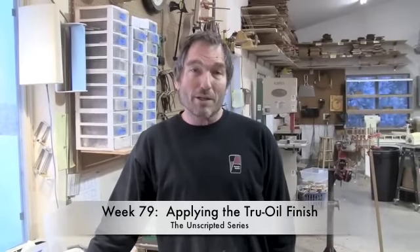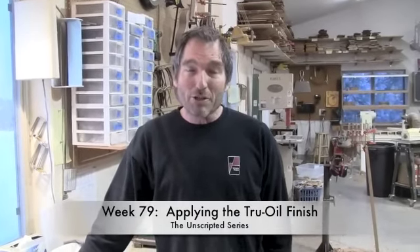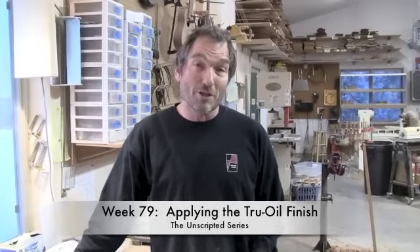Welcome to another week in our unscripted series. Back in the shop today to talk about our true oil finish. I've put on many different types of finishes — water-based lacquer, nitrocellulose lacquer, UV cured polyester, and several types of oils. In my mind there is no perfect finish. Each one has its pluses and minuses, so I suggest just pick your poison — find the finish that works best for you and then optimize that.